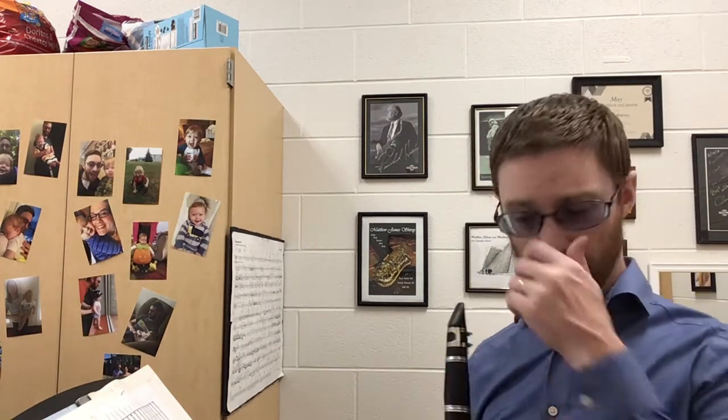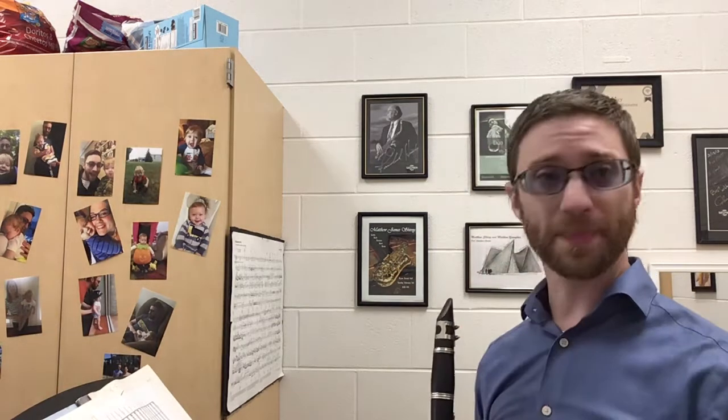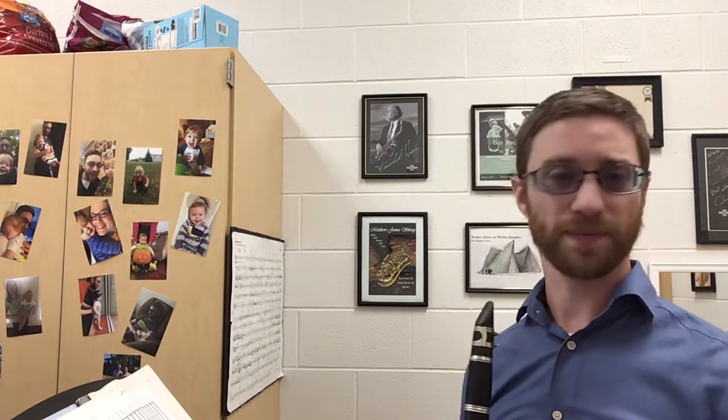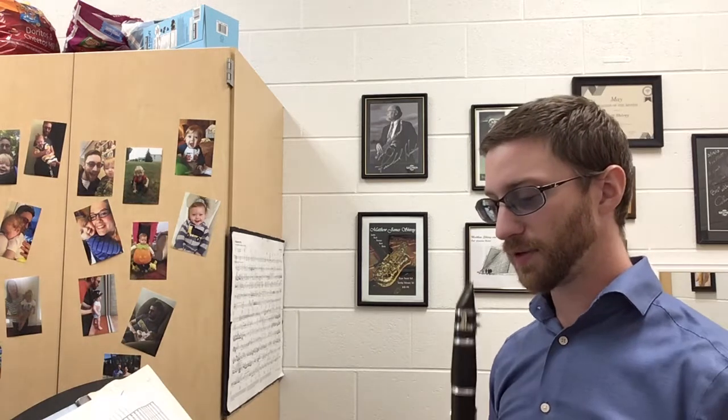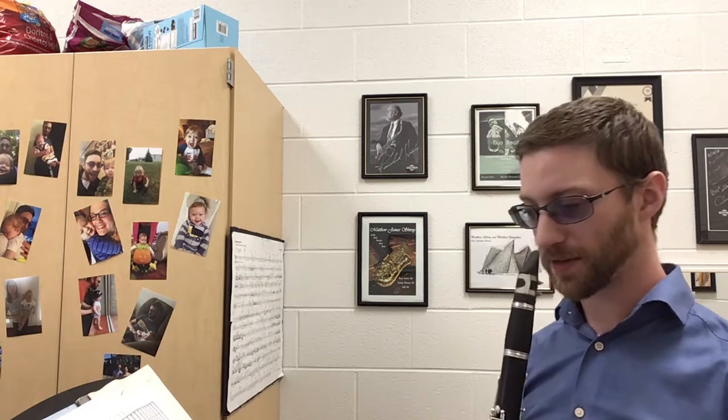We're going to play starting in measure six — you have five measures of rest, you don't play those at all, and then we repeat at the end. You're going to bop the second time through, which means we play it short, and we only do that for the first half of the second time through. I'll demonstrate — here's the first time through.